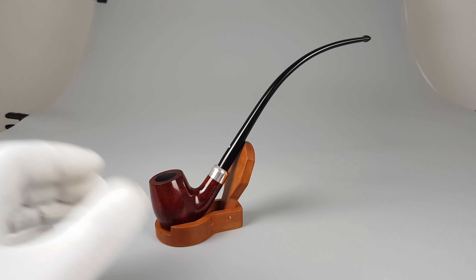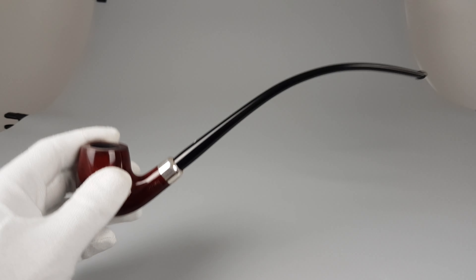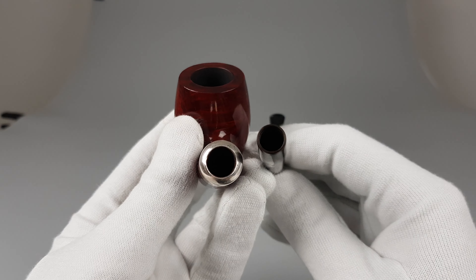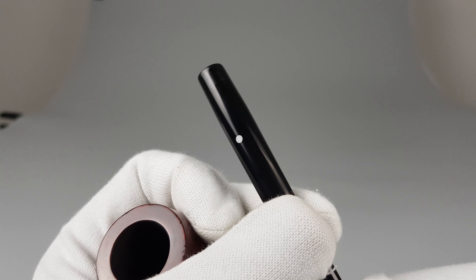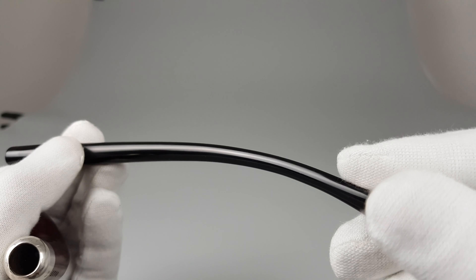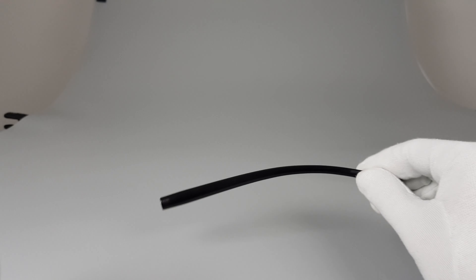I had to raise the camera a bit because this one is even longer than the previous Hilsun I did a presentation of. So, army mount stem, filtered for 9mm — we're just going to go over the stem real quick. Great condition of the whole stem, no bite marks, basically as new.